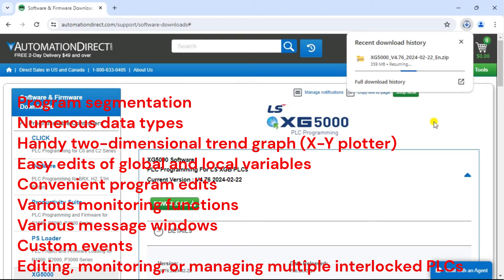Various message windows allow you to edit and inspect the program easily. Custom events allow actions to take place once user-defined conditions are met for a specific device. You can edit, monitor, or manage multiple interlocked PLCs including in the same project at the same time. Online editing capabilities are also available, plus there are many more features.